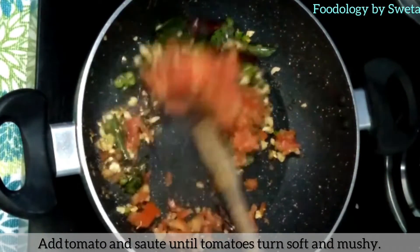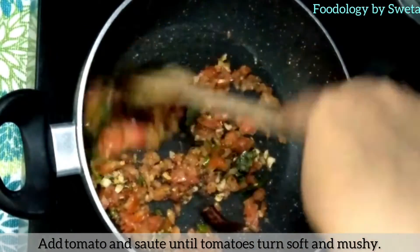Ghee aur tadka ko pakne dein jab tak sab achhi tarah pak jaye aur kachcha na ho jaye.